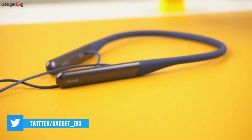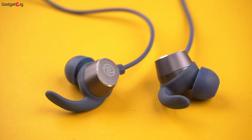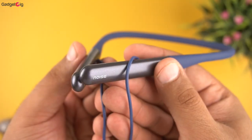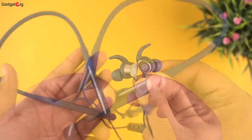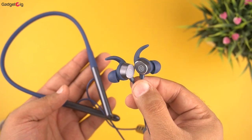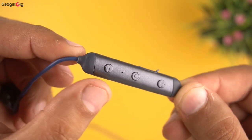Design and build quality wise, keeping in mind that it's a budget neckband, we find the quality of both the neckband and the earbuds pretty good. In terms of the overview, we have the Noise branding on the neckband with nothing else on it, and the control buttons are not on the neckband itself.